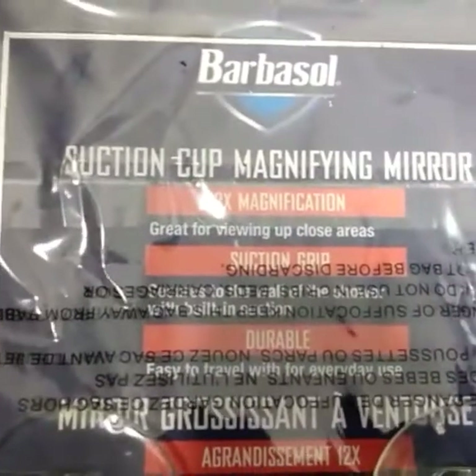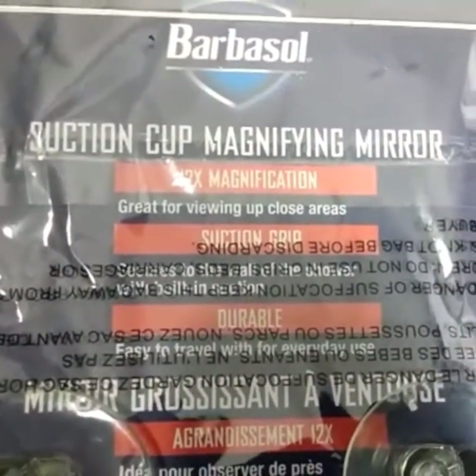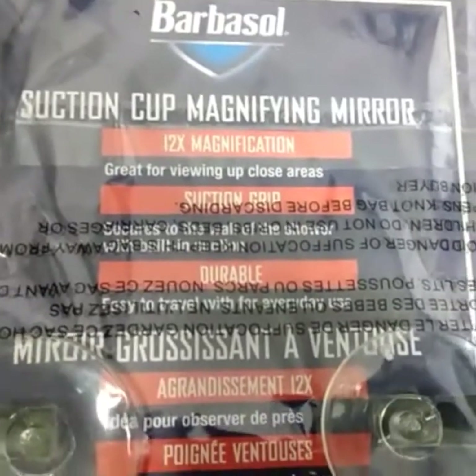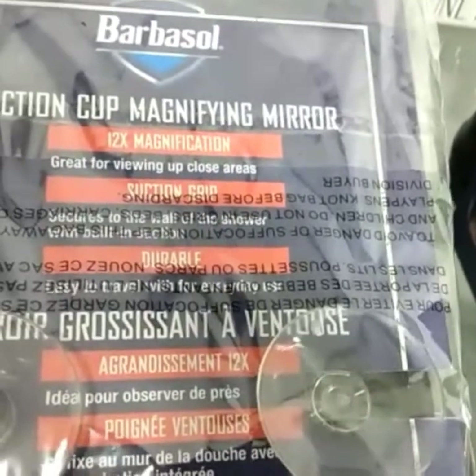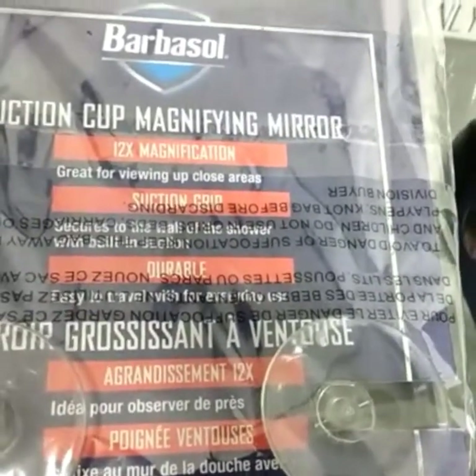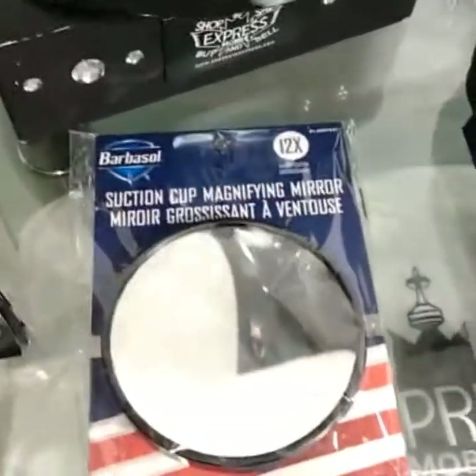It's great — got the two suction cups on the back. Great mirror for your ingrowns, close up on your ingrowns, or any little thing you want to look for — little bumps on your face, anything like that. Any small detail you want to look at on your face, it's great.